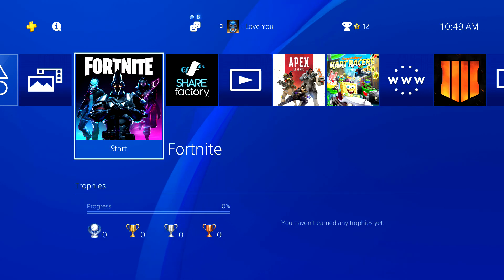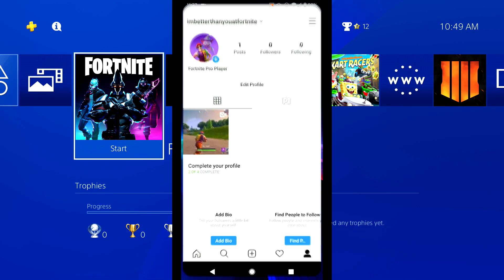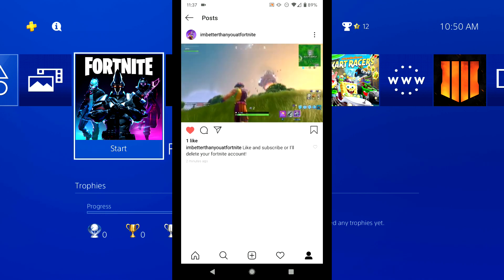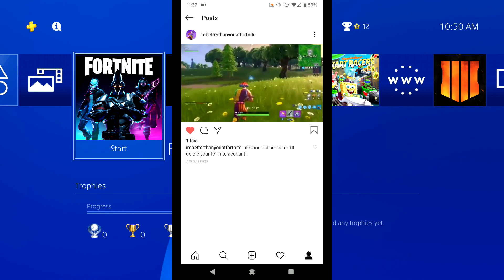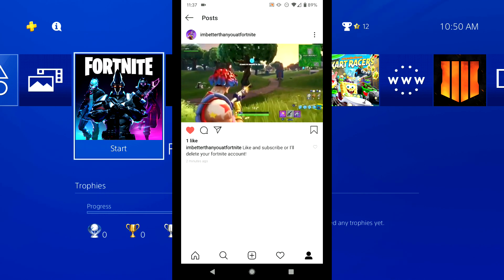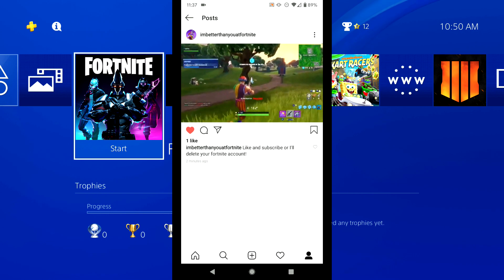All right guys, splits here. I'm gonna show you guys how I got this PS4 clip onto my phone so I can upload it on Instagram. With this method you don't need a PC or USB, it works with iOS and Android, and you can upload your clips in high quality.